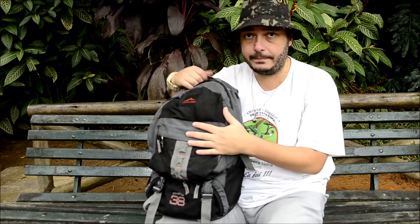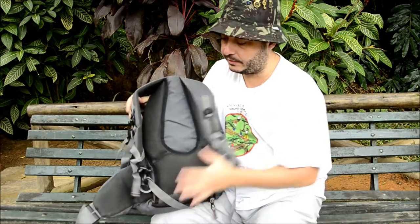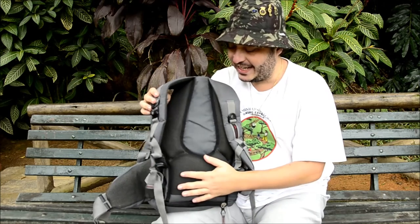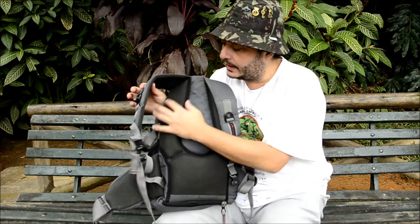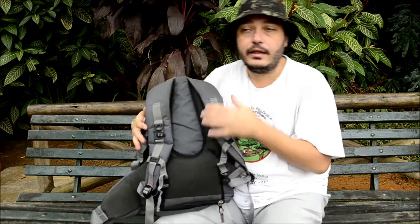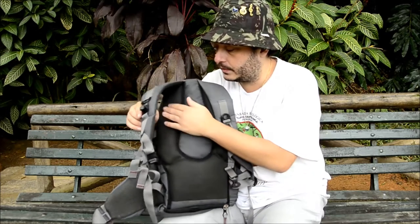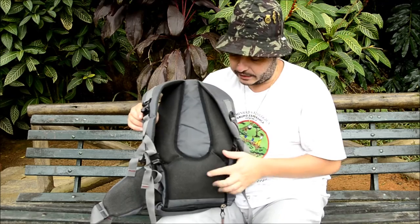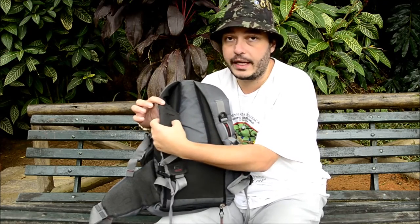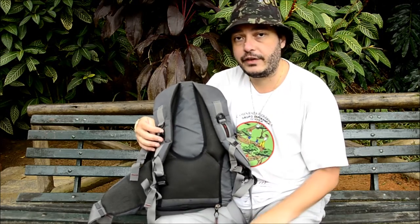Vou falar primeiramente da parte de trás da mochila, que eu acho a parte mais tecnológica e confortável dela. Essa mochila veste muito bem — ela tem esse costado aqui em formato de U, porque no centro o ar entra por aqui e não deixa suas costas suarem muito. Ele é bem macio, gostoso, tecido respirável com furinhos. Nas alças, o mesmo tecido, também bem acolchoado e confortável.